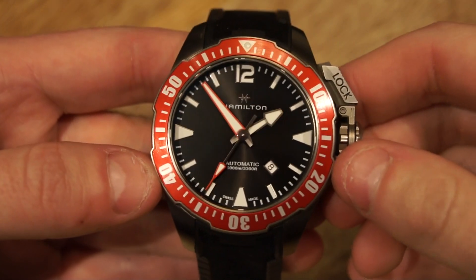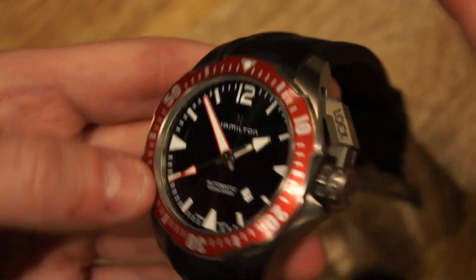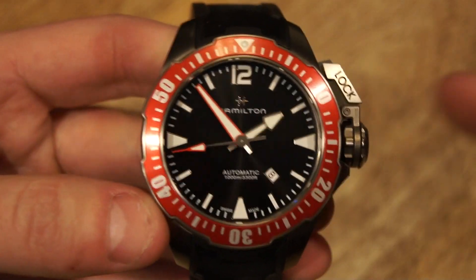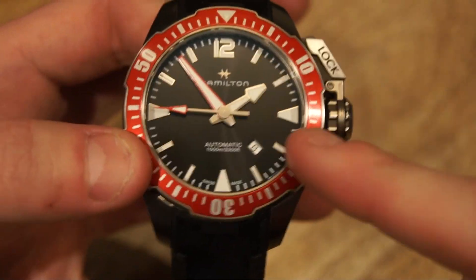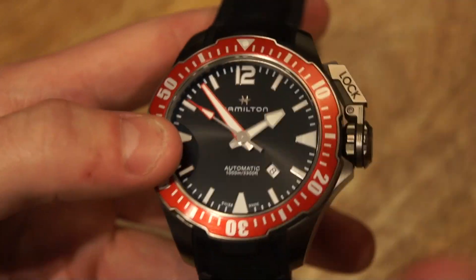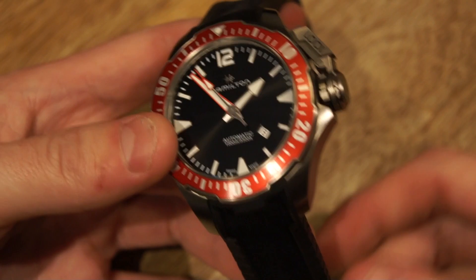This watch's case is an absolutely massive 46mm and is completely made out of titanium. It also comes in steel, but the bezel color is different — that's how you tell which version is which. The blue version, I think, is in steel, while the red is always titanium. They also have other colors available.